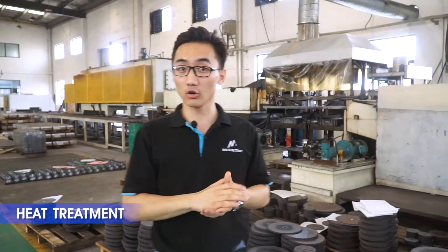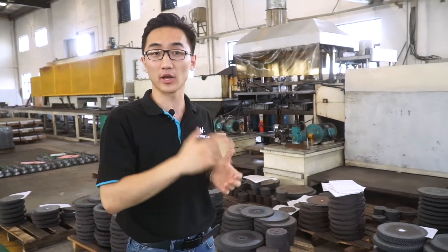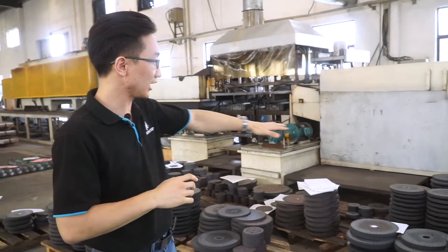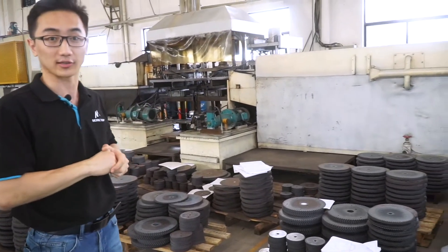After the blade body is cut by laser, it needs to go through a heat treatment process. The blades are heated to 800 to 1000 degrees and then rapidly cooled. This process helps to increase the hardness of the blade. Here we can see the blades that have already gone through this process.